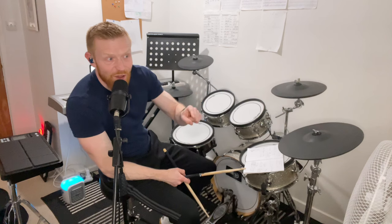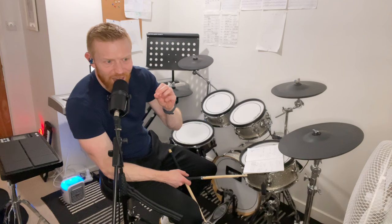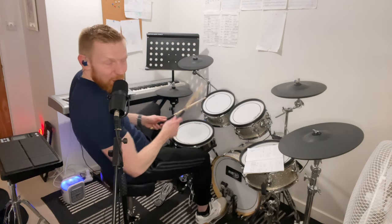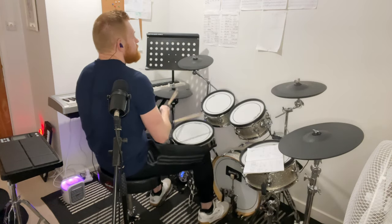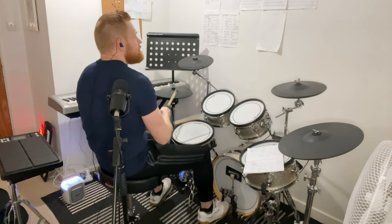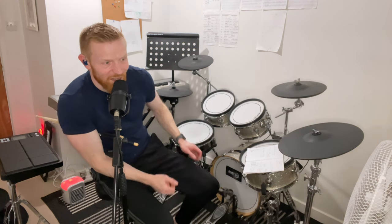One other thing: I did notice in some live versions the drummer is playing open hi-hat bursts where the accents would be. I thought that was a bold move and kind of cool. But to my ears, the version on the record — just accenting — is the classic.